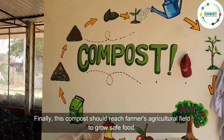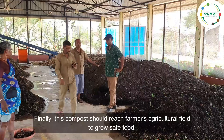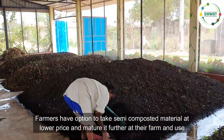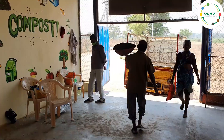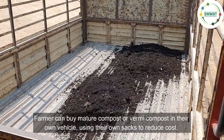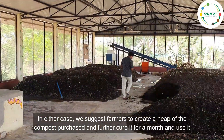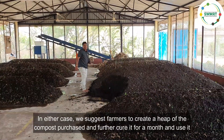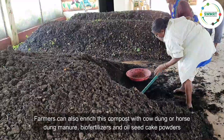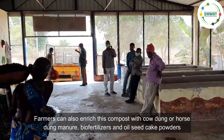Finally, this compost should reach farmers' agricultural fields to grow safe food. Farmers have the option to take semi-composted material at a lower price and mature it further at their farm. Farmers can also buy mature compost or vermicompost in their own vehicles using their own sacks to reduce cost. In either case, we suggest farmers create a heap of the purchased compost and further cure it for a month before use. Farmers can also choose to enrich this compost further with cow dung manure, horse dung manure, bio-fertilizers, and oil seed cake powders.